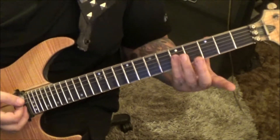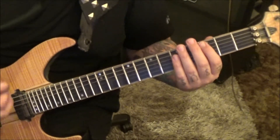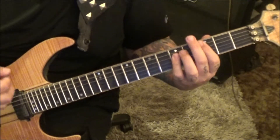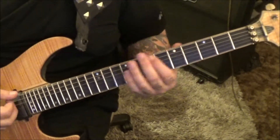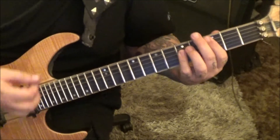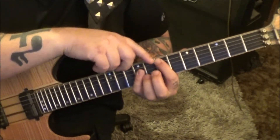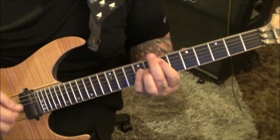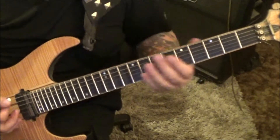Then mute and go into a C major — 3rd and 5th fret D, G, and B. Go down up, then down up down, starting with a mute. Then up to an E major, same chord voicing but at the 7th fret for the root and 9th fret D, G, and B. One two three four five six, then 5th fret low E slide up to 12, slide back.